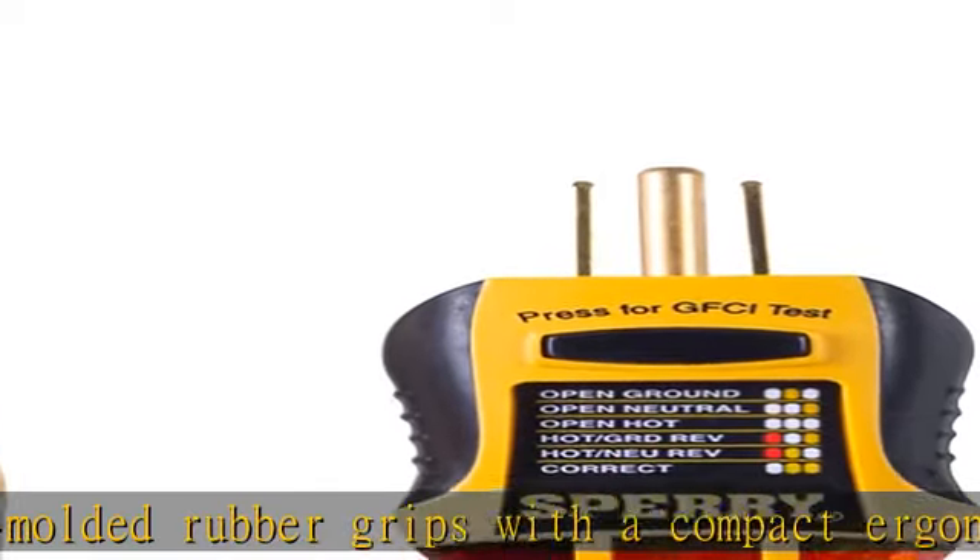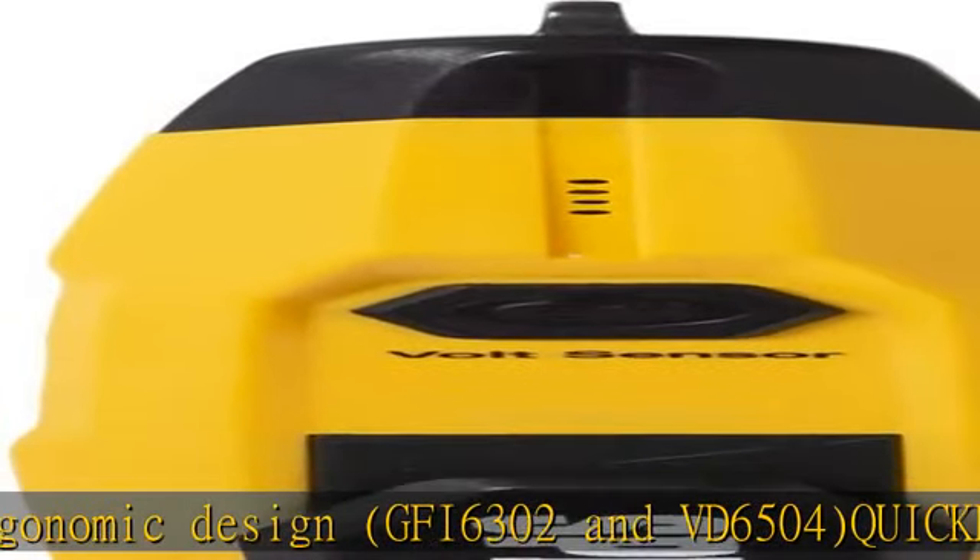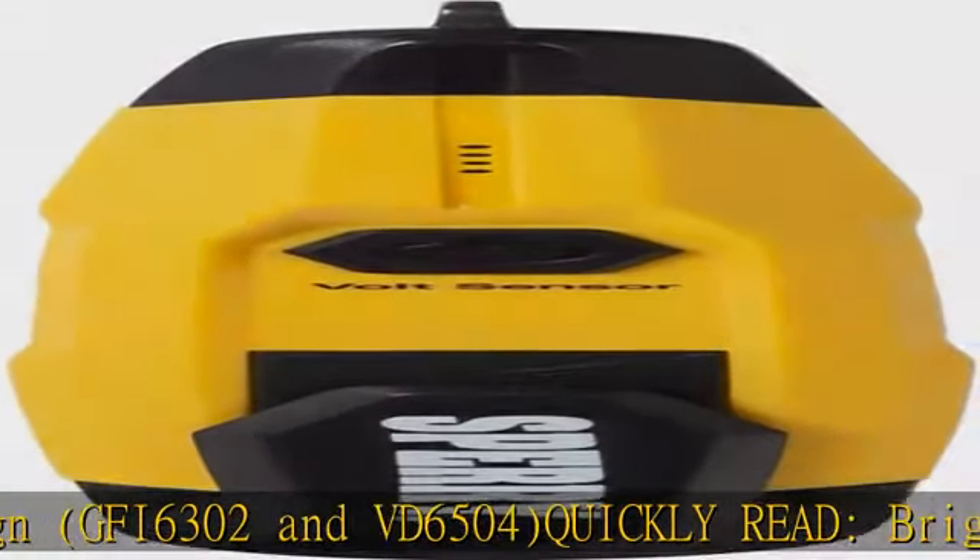VD6504: audible and visible indicator — 360 degrees visual and beeping audio non-contact voltage detection.